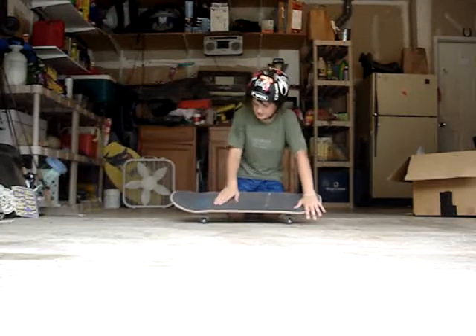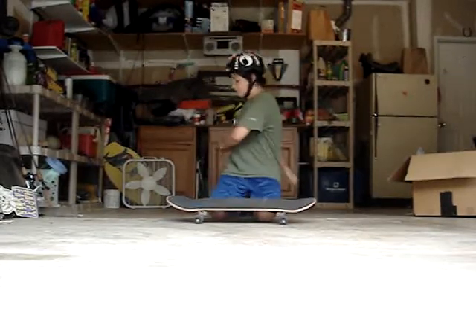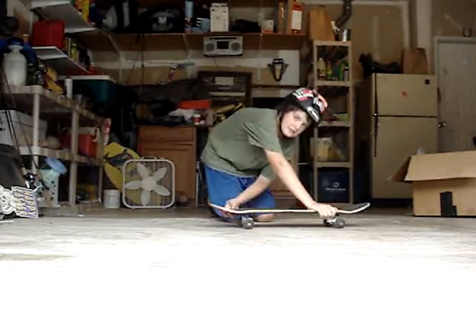All you're going to do is, as you're riding, wind your shoulders in the opposite direction you're going to rotate. So if you ride goofy, you're going to wind your shoulders to the right, then unwind to the left, and as you unwind, you're going to pop your board and just rotate with it.